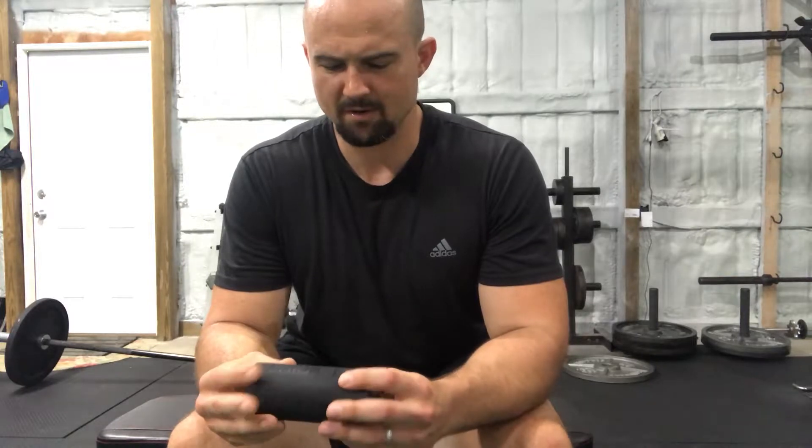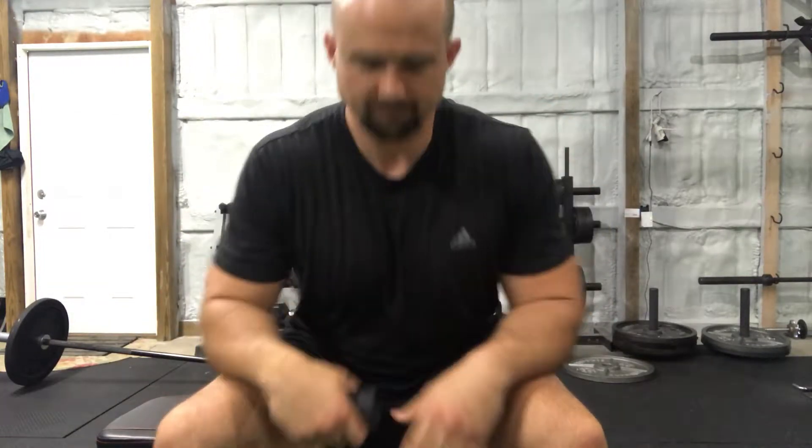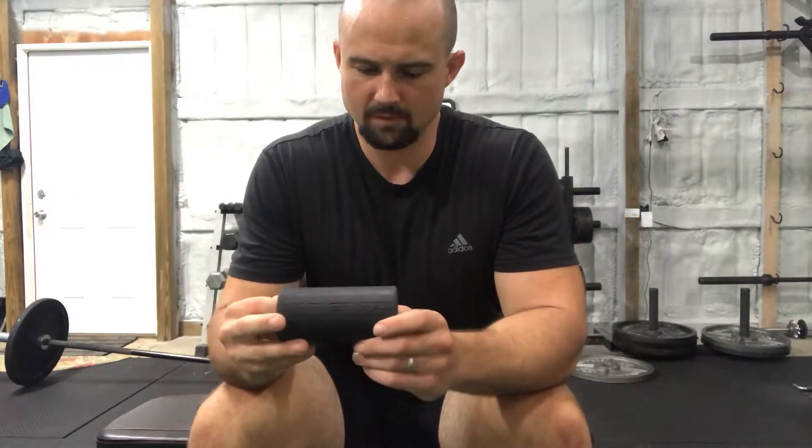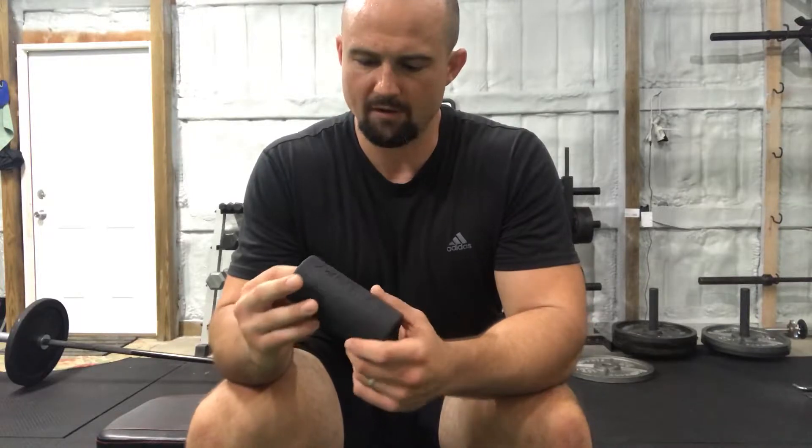In my opinion, I think you're almost better off doing farmer carries or something like that if you just want to work your grip and still get some of the strength benefits from other muscles as well. But what I want to talk about is what I do — how I use my fat grips when I'm not doing extra actual grip work.